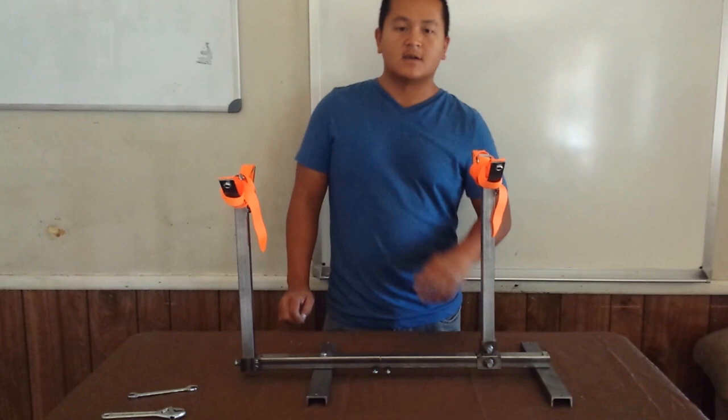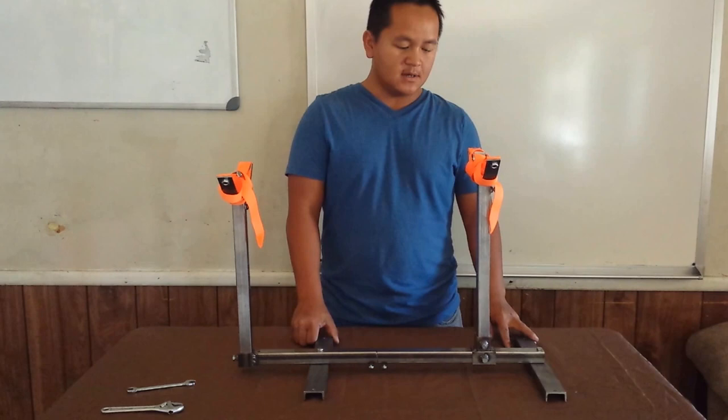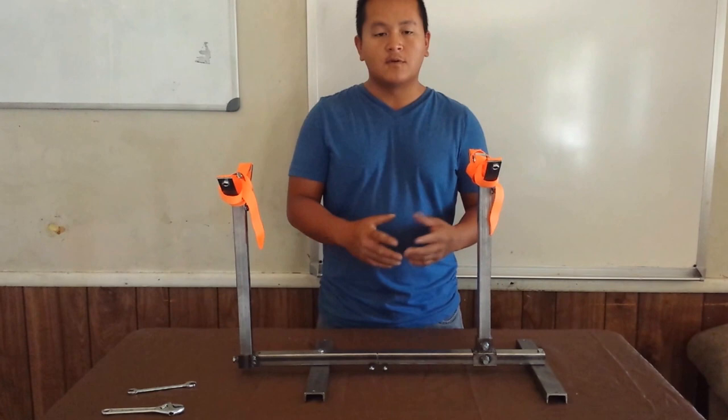Hey guys, thank you for tuning in to my channel. Today I'm going to go over this breeding stand that I made — how to put it together, how to take it apart, how it works, and how it functions.